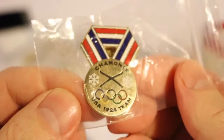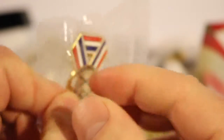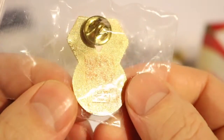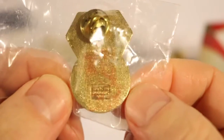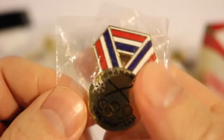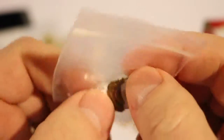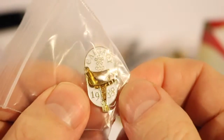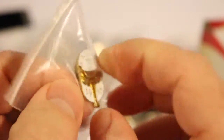This one is a Chamonix USA 1924 Team pin. I doubt that this is an original from 1924 because they didn't really use these types of pinbacks back then, and I'm not sure they had many pins back then. That was probably the second Winter Games. Here is a Calgary 1988 pin with a saddle and pin back — looks like it was about $10.